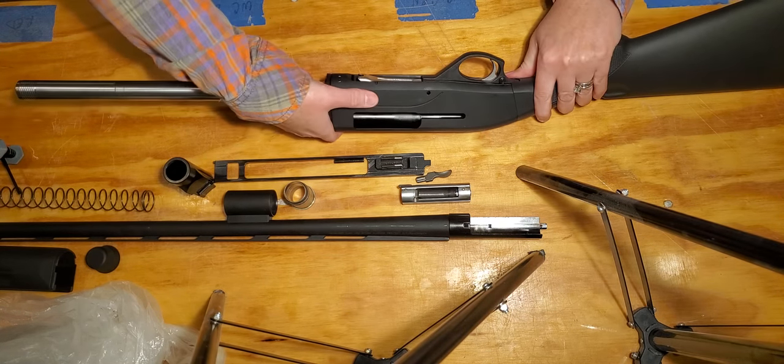The gun goes back together in reverse order from how we took it apart — so the trigger mechanism goes back in first. We had to hit the button to let it out, so we hit the button to put it back in. It goes in butt-first and slides back and drops down in there. It's not seated yet — you'll see an open gap — so push it backwards until you hear a click.